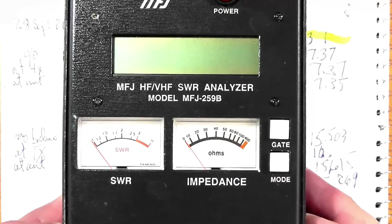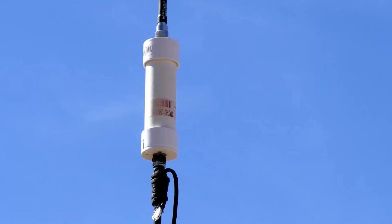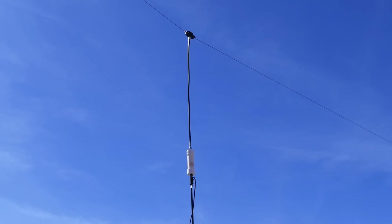I tried three different configurations. The first was the antenna without the choke balun. The second was the antenna with the choke balun just prior to the transceiver, actually just prior to my MFJ-259B. The third configuration was with the balun out at the antenna, hanging from the antenna with a short section of RG-8U cable.